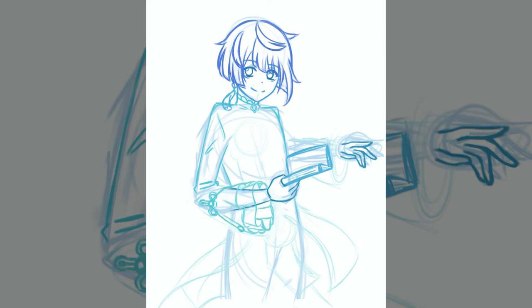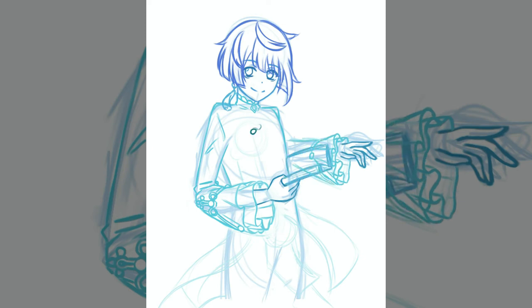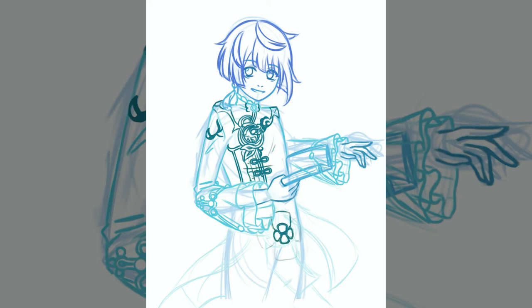On to Xingqiu — I have him posing with the book, with water surrounding him and his hydro swords that come out during his elemental burst. I struggled even more with Xingqiu than with Chongyun. I struggled with Chongyun's hair for so long, but with Xingqiu nothing was going right — I struggled with his hair forever and throughout pretty much the entire drawing I just could not get his face right. I kept going back and tweaking it but it still didn't really look like Xingqiu.